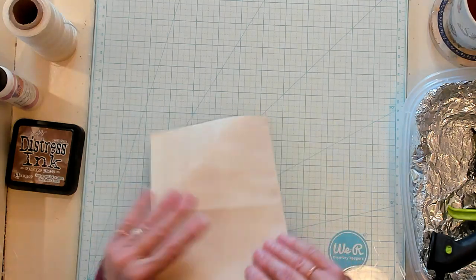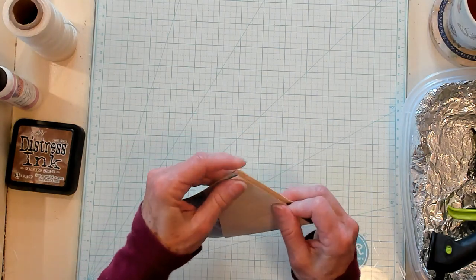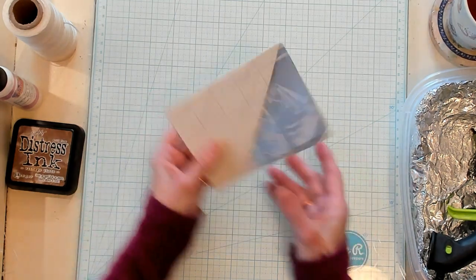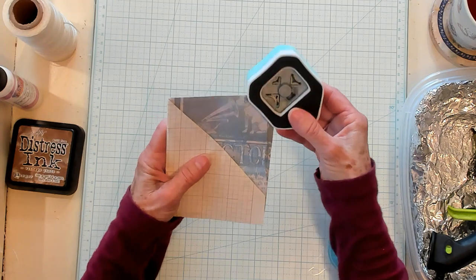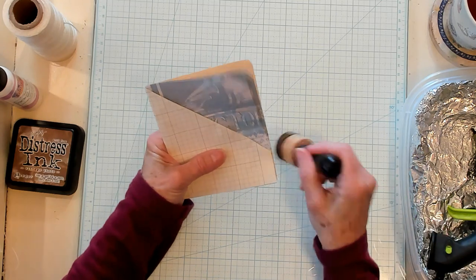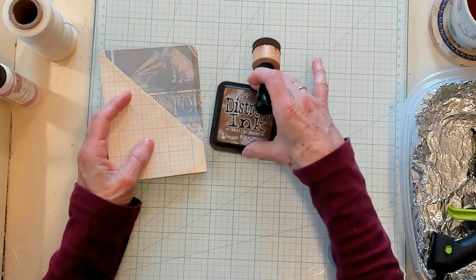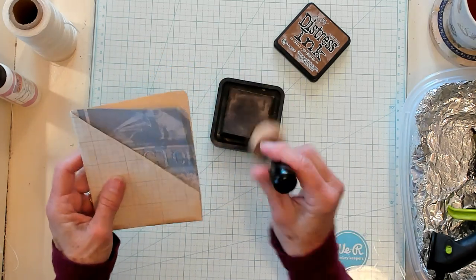I am going to fold this — hopefully it folds nicely because we just added glue on that paper. There we are, it's folded. Oh my goodness, that's cute already! Now let's take my corner rounder and round my corners. I like to ink — I like the look it gives — so I'm going to use my vintage photo ink.